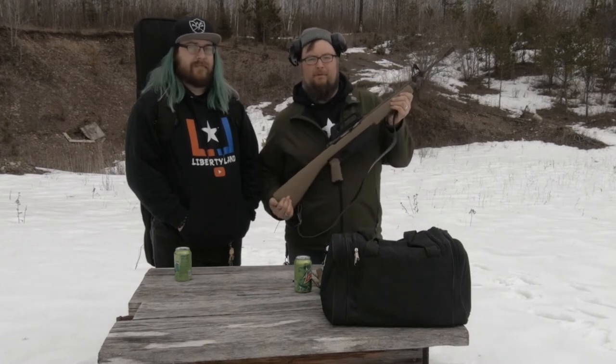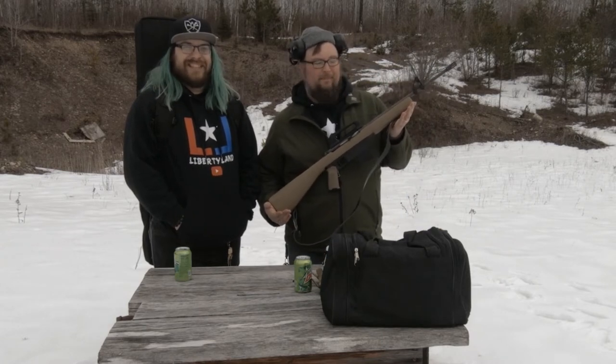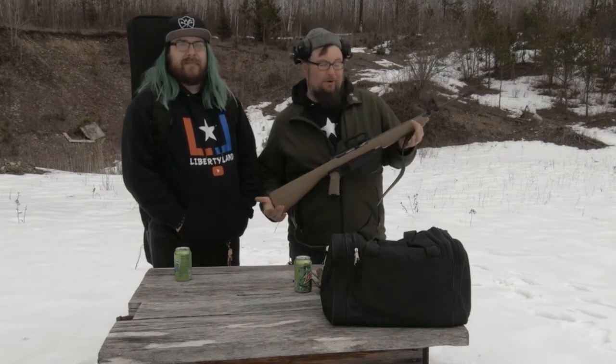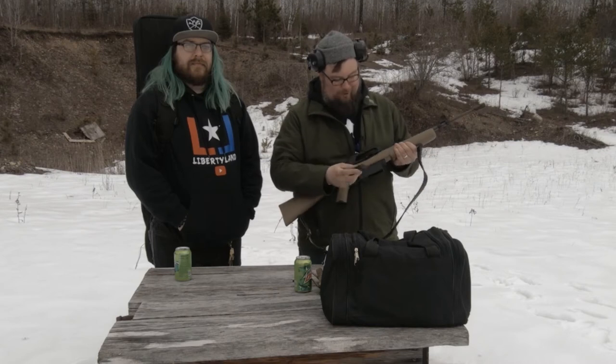Today we have the Colt M16 from Wish.com. This is the Armscore M1600 chambered in .22LR. Don't let the magazine fool you — it is just a .22.